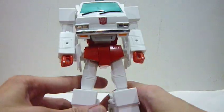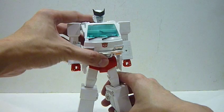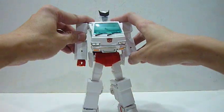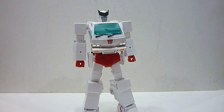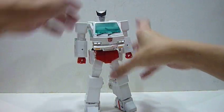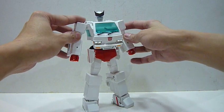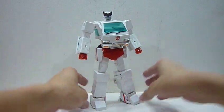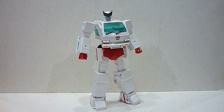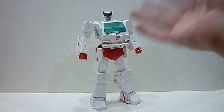Again, here's Ratchet — I'm really happy to have him. This G1 toy is mainly white with a little bit of red, and some people might find it plain, but if you're a G1 fan you know that this is the most cartoon-accurate Ratchet you can ever have. It's really cool, and I like the overall design of the Masterpiece Ironhide and Ratchet — they are so spot-on. Really happy with it.